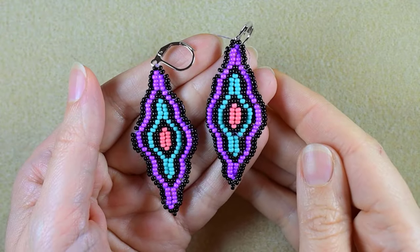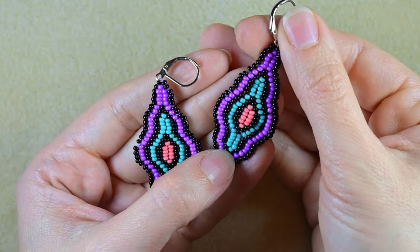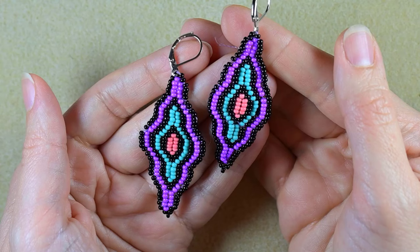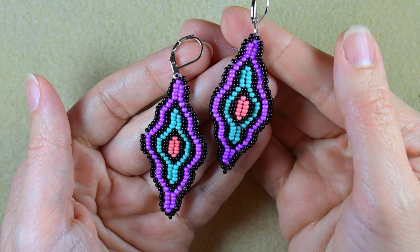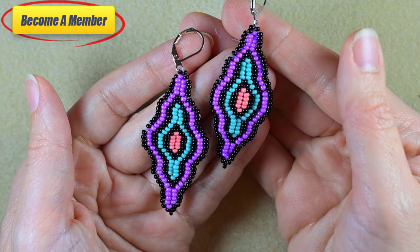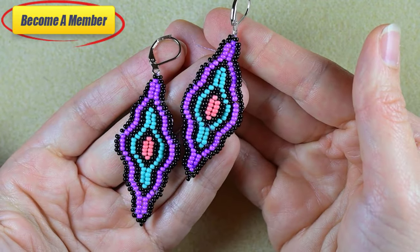My wavy brick stitch seed bead earrings are now ready. If you like them and want to see more videos like this, it's a good idea to subscribe and hit the bell button. Please subscribe, share, and comment — this helps me so much. You can also support me on PayPal or by becoming a member, which comes with perks in the description or at the join button. Thank you so much for staying with me until the end — click on the video on your screen and continue watching.